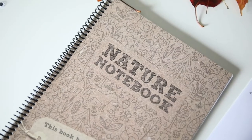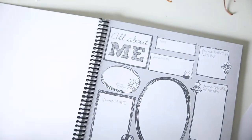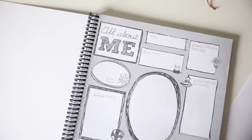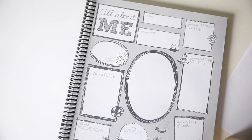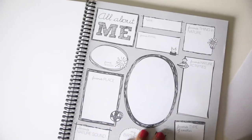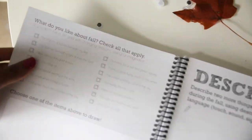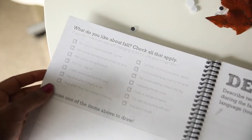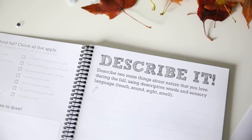Inside of the nature notebook it just has all about me — they can write down their favorite things in nature, their name, their favorite place, their favorite nature activities. So that's fun, we'll do that soon. And then: what do you like about the fall? Describe it. So we'll do this as well.